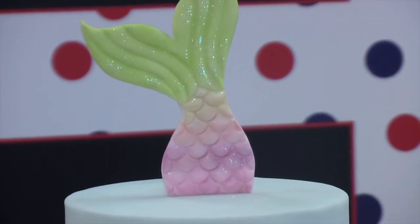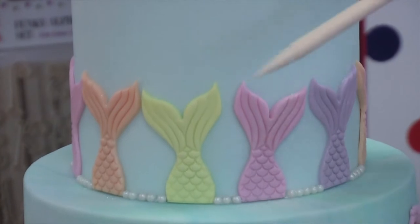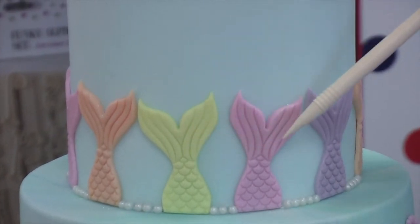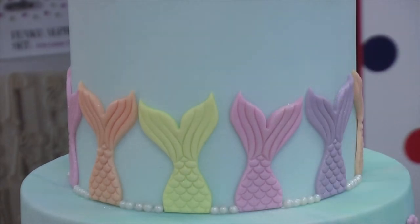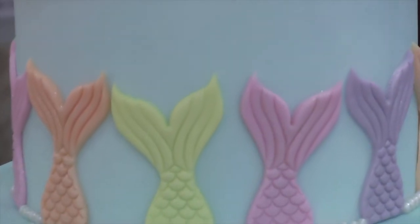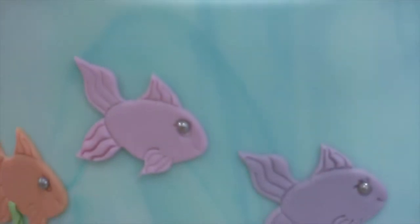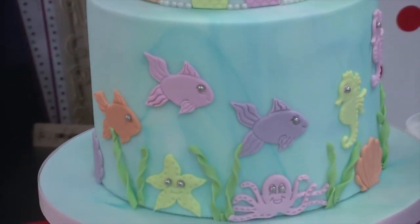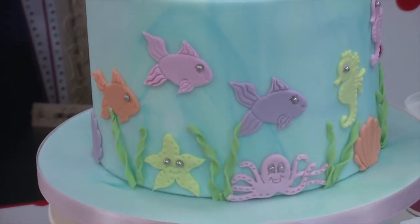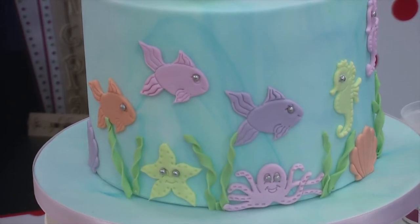As I move down the cake, I've used the small mermaid tail and put a selection of different colours on. Then as you move down again, we've used the under the sea tapper — you can see the octopus, the fish, the seahorse, the shell and the starfish to create this under the sea themed mermaid cake.